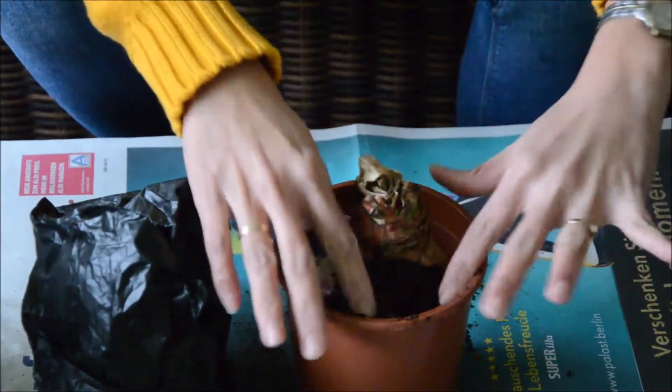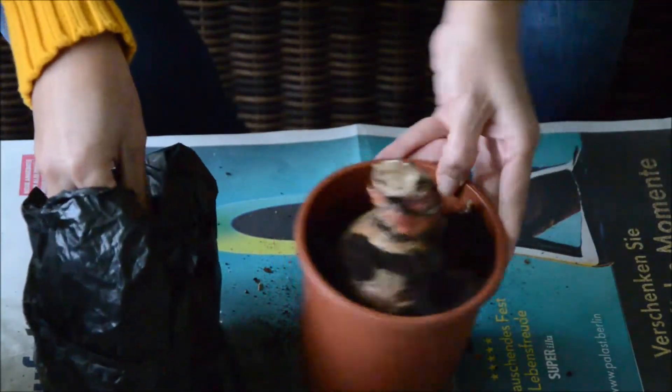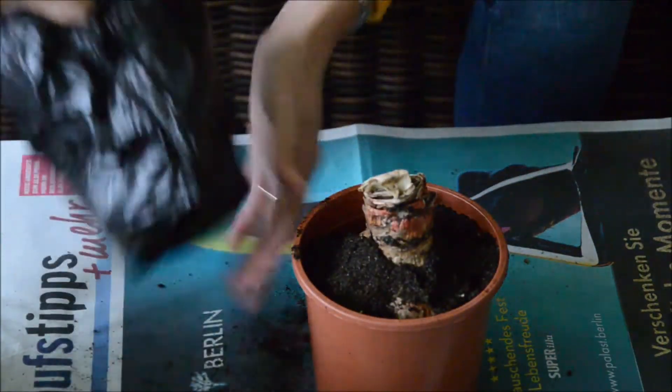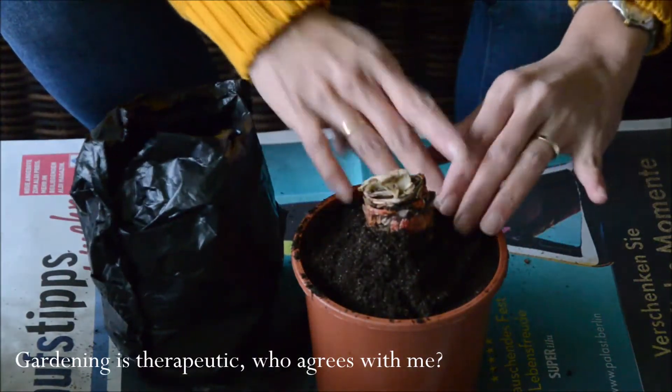In gardening I use gloves when the soil is wet or when I have to take out weeds, but sometimes I use my bare hands because sometimes it is like therapy to me when I garden and try to be creative.